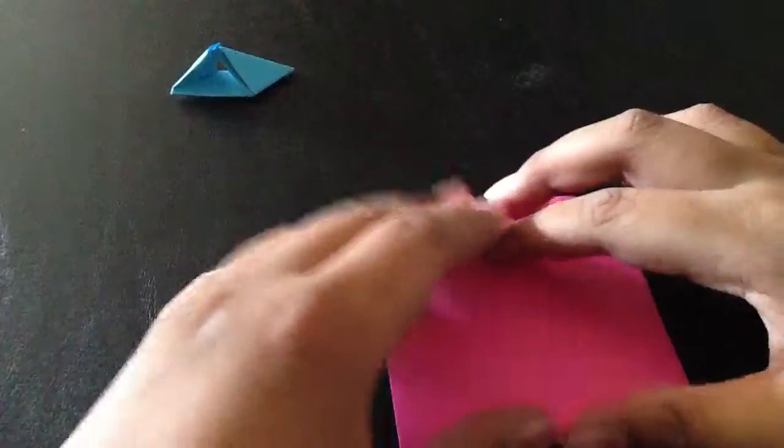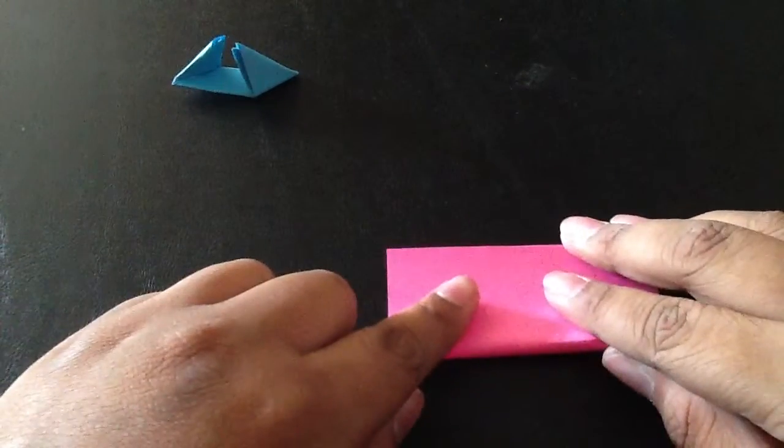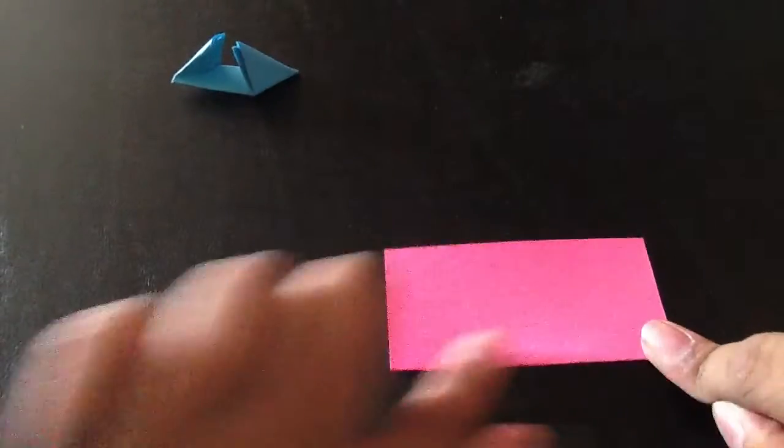Put this aside and get out your other piece of paper. You're going to fold it like this — I'll speed up on this piece.